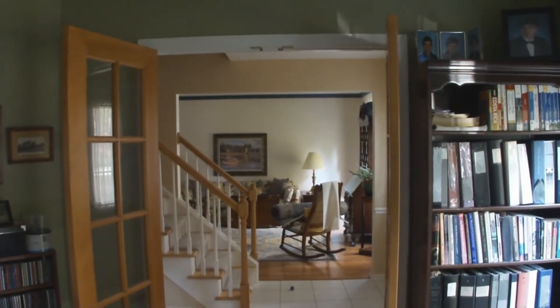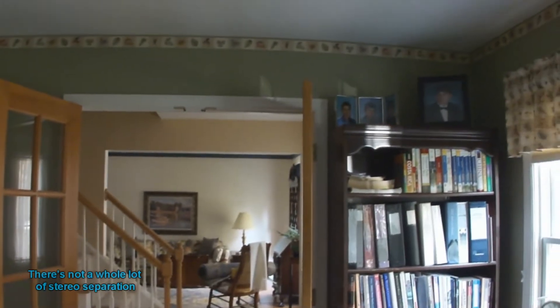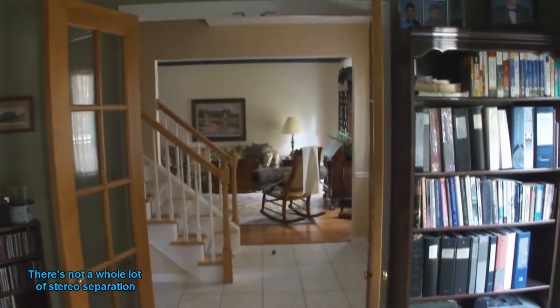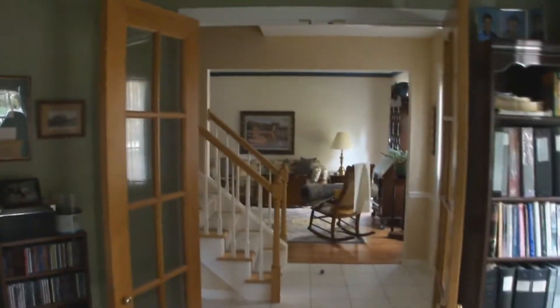All right, it's a test of the new movie mode over here to test the stereo. I'm to the right of the camera behind it, and now I'm to the left of the camera behind it. Now we're going to take a walk.